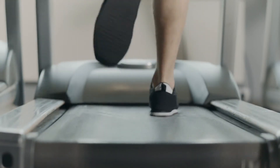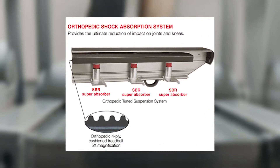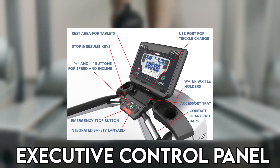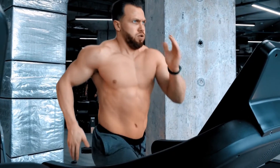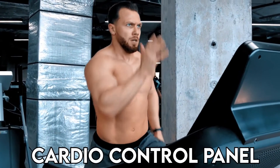Customization options are in the shock absorption, which offers a standard quality one and a higher orthopedic option. You also get to choose one of four workout consoles: an executive control panel, a cardio control panel, and either pro sports or pro trainer control panels. For purposes of this review, we'll focus specifically on the Landis L8 Treadmill with a cardio control panel.